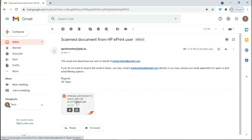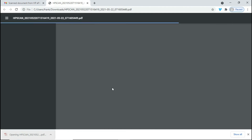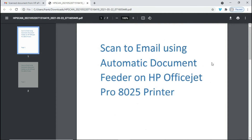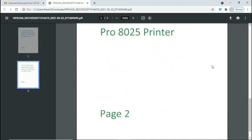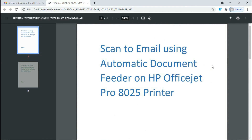Let's take a look at the document — this is page one and this is page two. And so this is how you set up scan to email from the control panel for your HP OfficeJet Pro 8020 series printer.